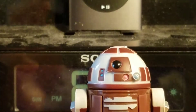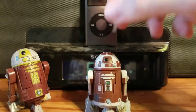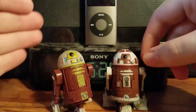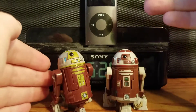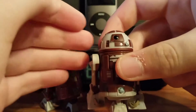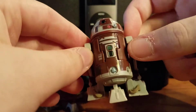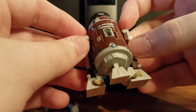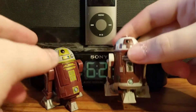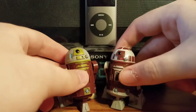Unfortunately I do not have any version of Plo Koon, but I hope to get the one that came with his speeder bike, since that version has a lot more articulation over the original 2008 version. But there you go — a dual review for these prototype R7 units: Ahsoka's R7A7 and Plo's R7D4.